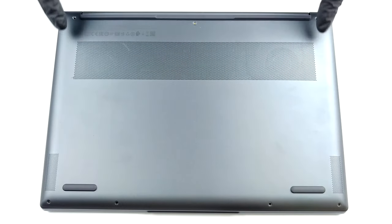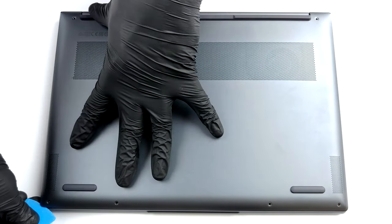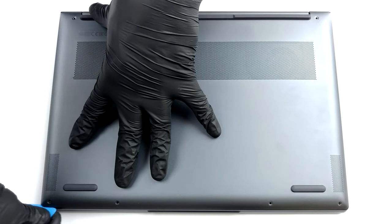Hello, this is Laptop Media, and today we will show you how to open the Intel version of Lenovo Yoga Slim 7 Pro 14 and what's inside of it.